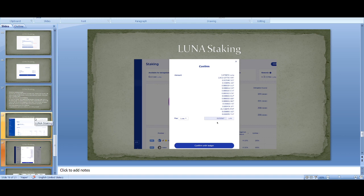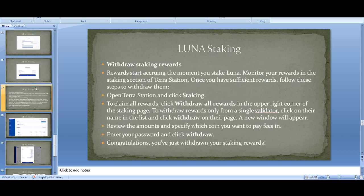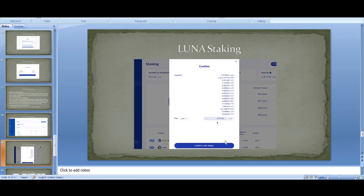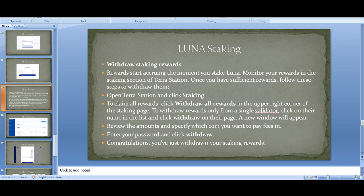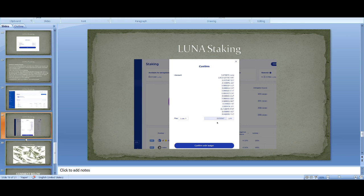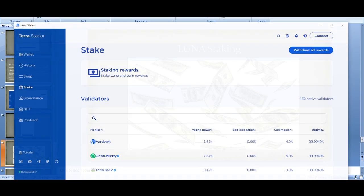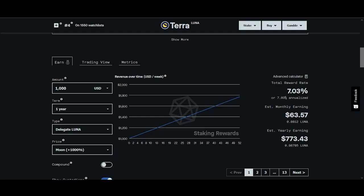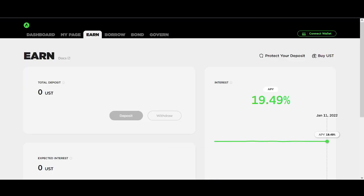The final bit — withdrawing rewards. To withdraw, go onto the staking page and click 'Withdraw Rewards'. You just have to wait until you have enough staking rewards to withdraw. Once you've got sufficient rewards, claim them. You can also get free airdrop tokens and I'll go into more detail in another video. Next steps: you could auto-compound your staking rewards, put more money into the Terra ecosystem, stake more, use Anchor, or use Mirror — there are so many options.